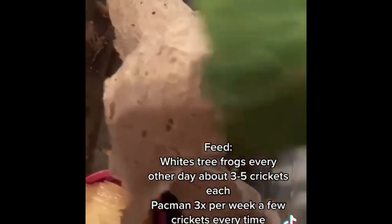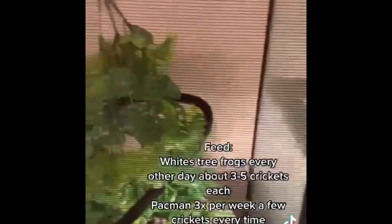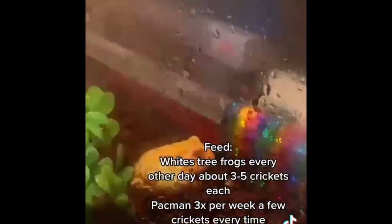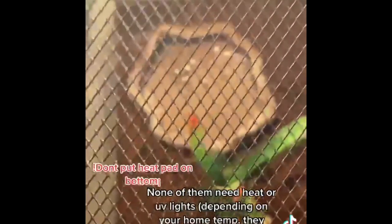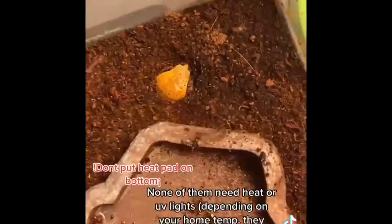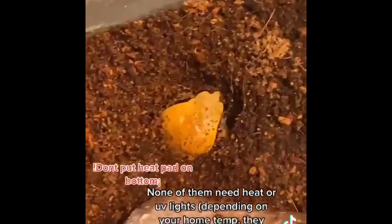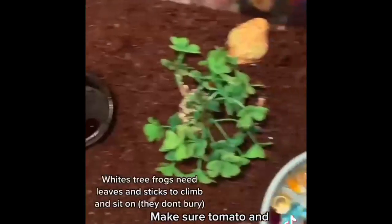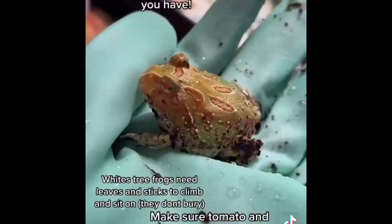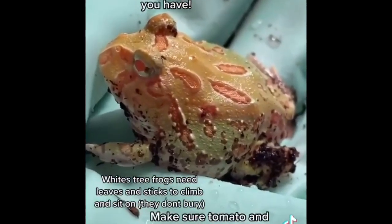Feed tomato frogs one time a week, five to eight crickets. Make sure to feed and water your crickets. None of them need heat or UV lights, but depending on your home temperature, they might need a heat pad on the side of the tank. They do need a light to maintain a day and night cycle. Make sure tomato and Pacman frogs have lots of substrate to bury in and things to hide under.